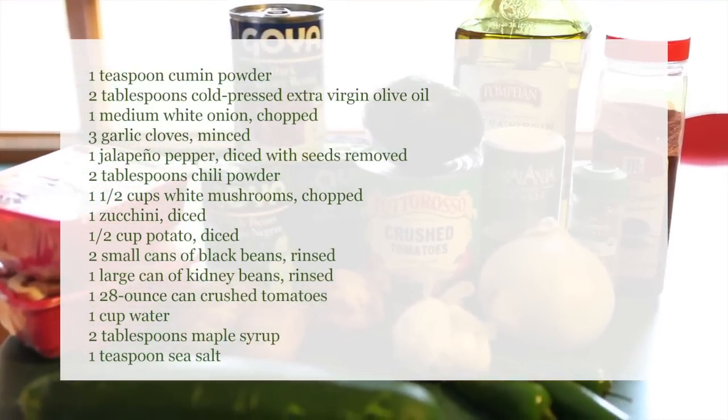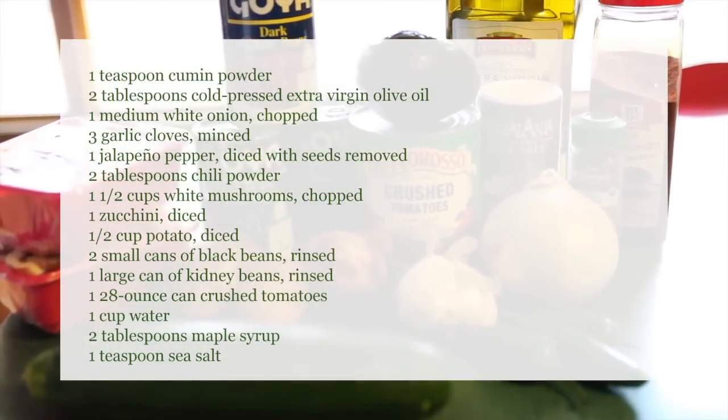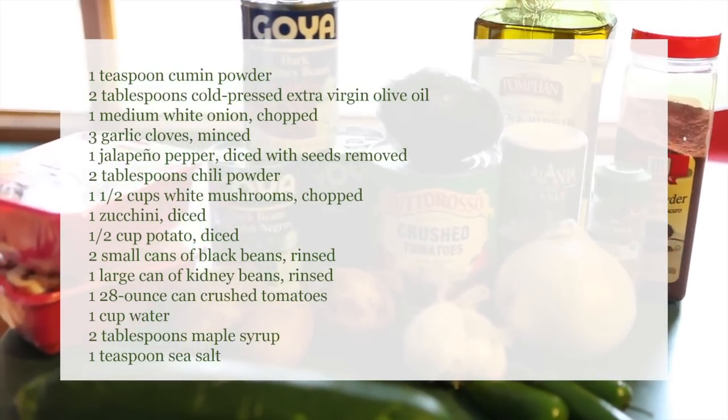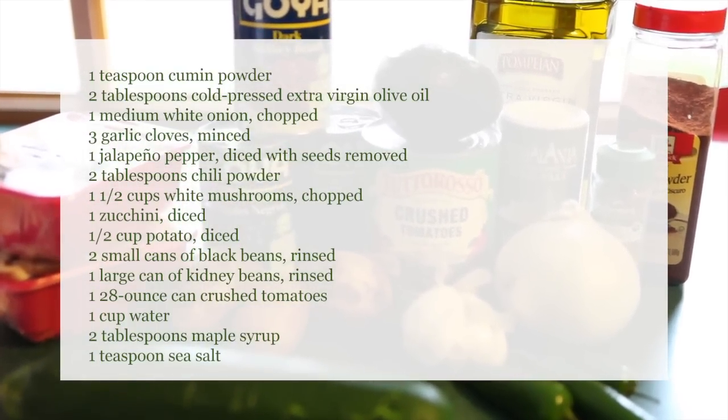You'll need to gather: cumin powder, extra virgin olive oil, white onion, garlic cloves, a jalapeño pepper, chili powder, white mushrooms, a zucchini, a potato, cans of black beans, kidney beans, and crushed tomatoes, water, maple syrup, and sea salt.